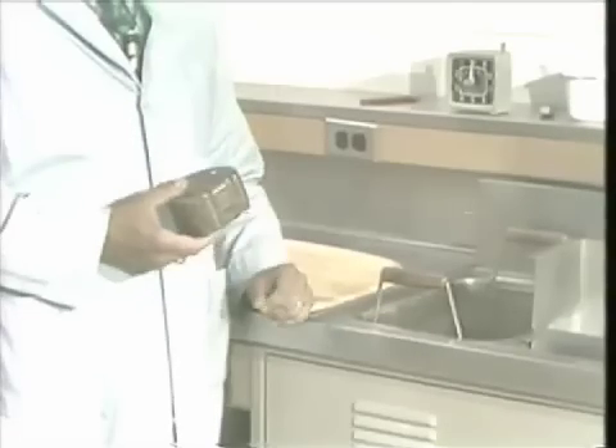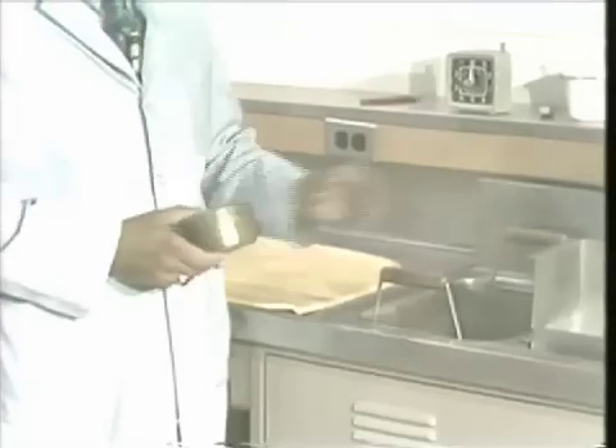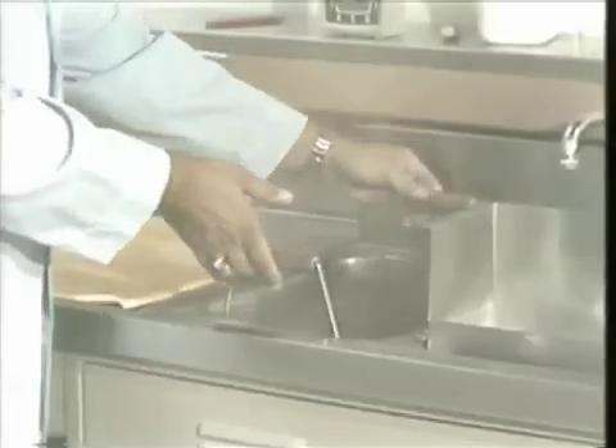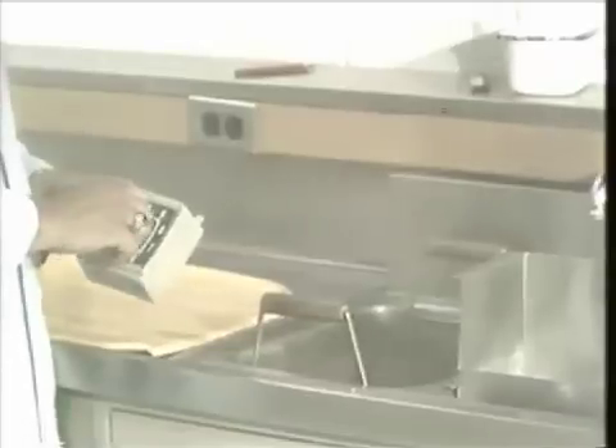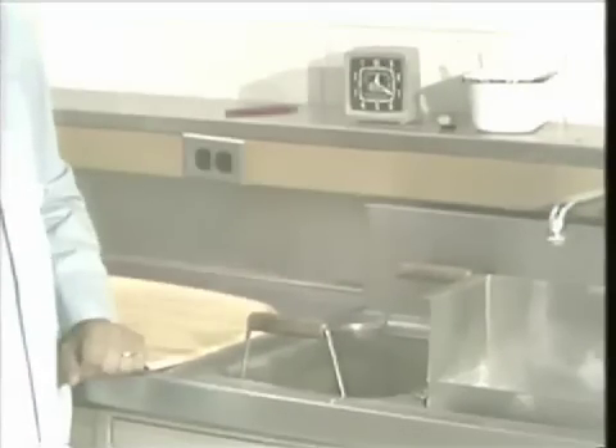We're going to be using the maxillary denture in the flask, and I'm now going to place it in the first tank of water. We'll leave it in this tank for seven minutes. For convenience, you can use a timer. After seven minutes, we'll remove it from this water bath.